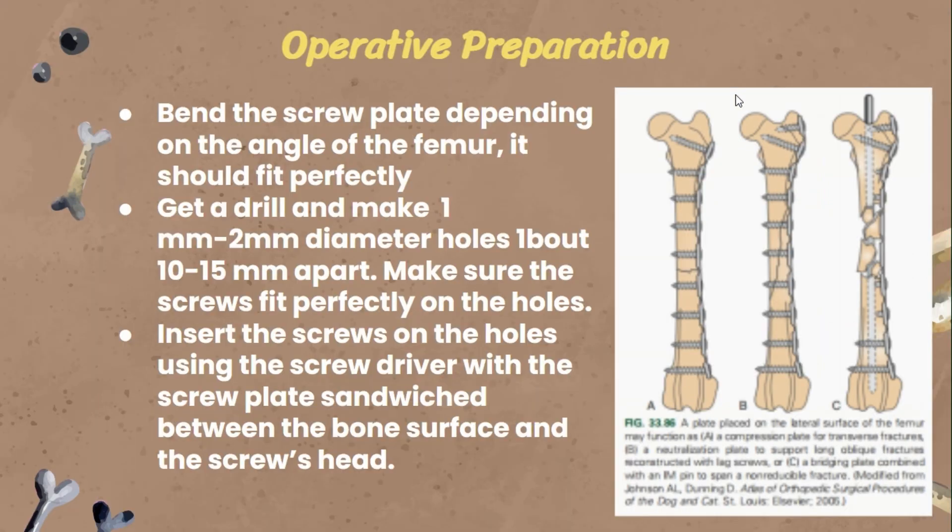For our operative technique, the first thing we did is bend the strip plate depending on the angle of the bone specimen. It should fit just perfectly on the bone surface. This is done to make sure that the bone won't move after the procedure. The fracture on our bone specimen was an oblique fracture.